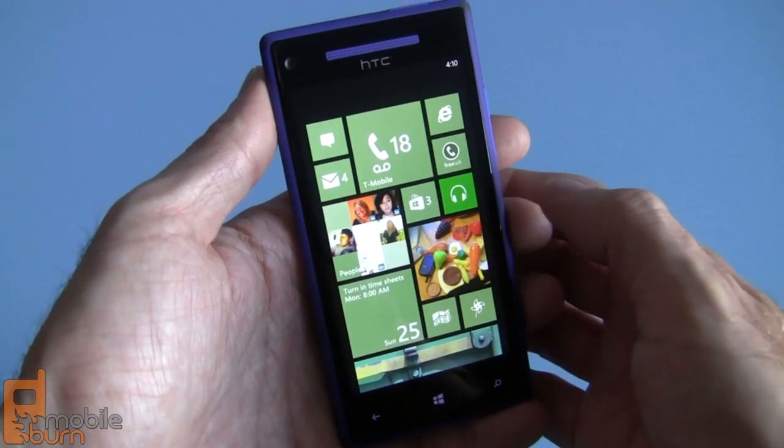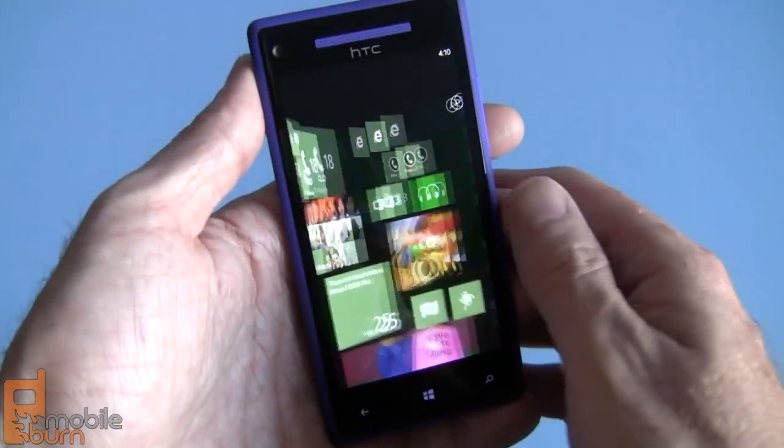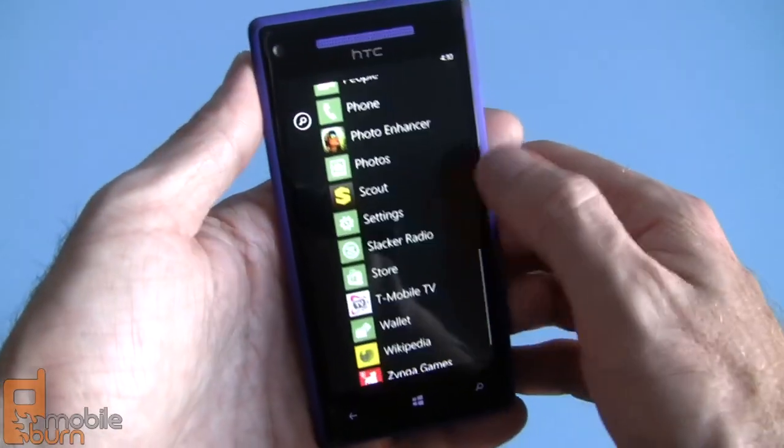I'm not going to go through all the details — like the new Internet Explorer browser, which looks pretty darn good, I have to say — but I am going to show you a couple of new features that we haven't seen before in Windows Phone.